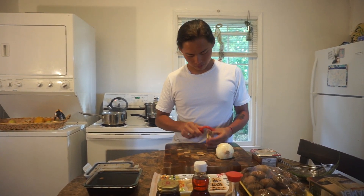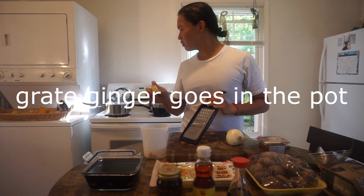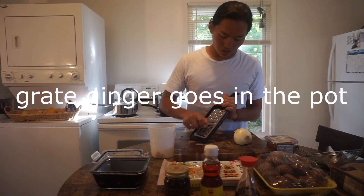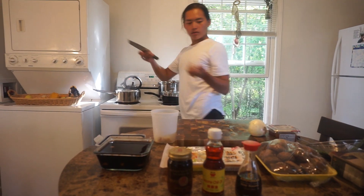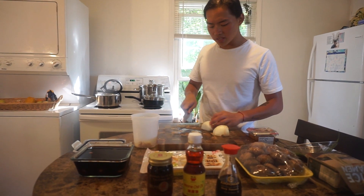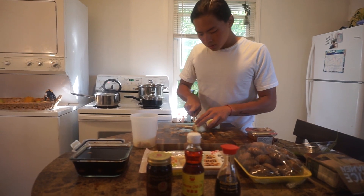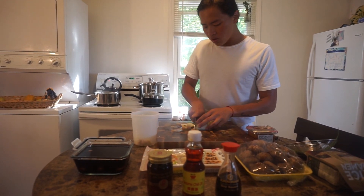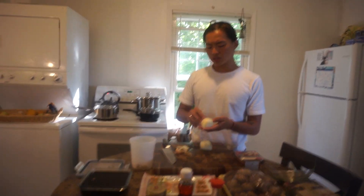We are going to start building the broth. First, we are going to grate the ginger — we love ginger, and it's very good for your immune system. The first ingredient goes into the broth, and then we are going to toss in some onions. I'm just going to roughly chop them like this.